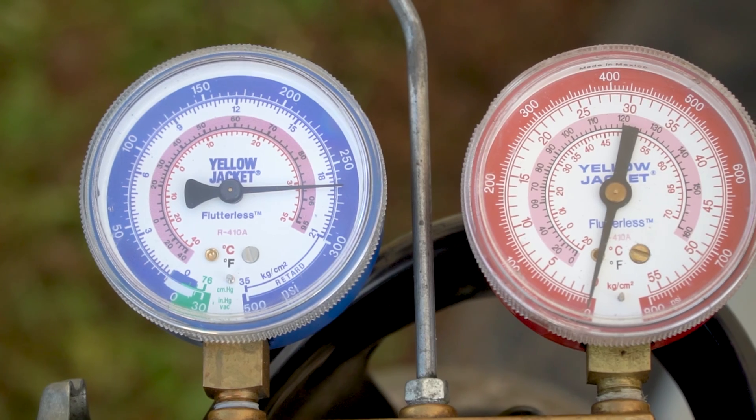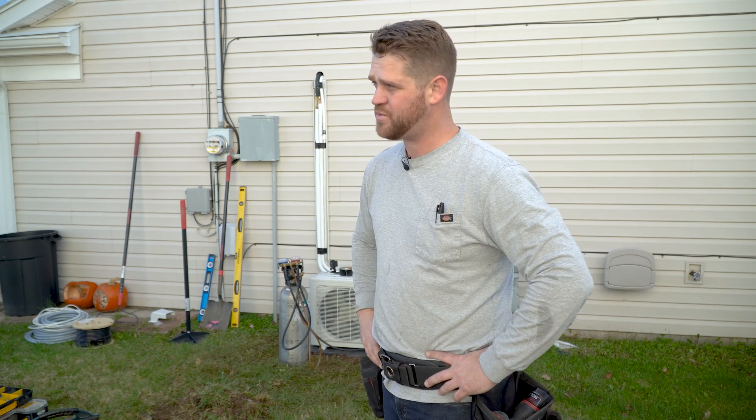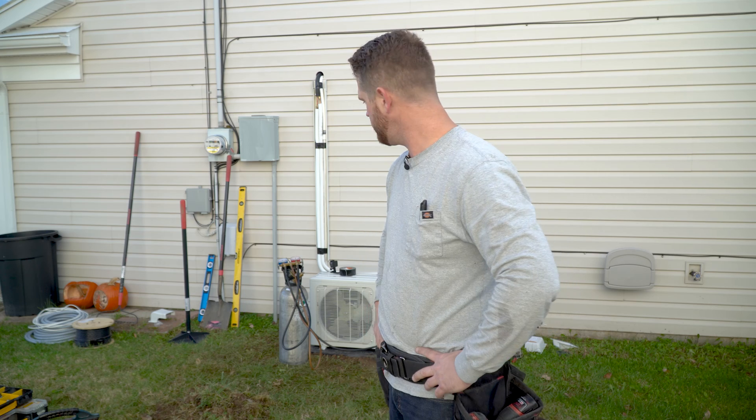Alright, so at this stage we've got the copper lines connected to both sides now, and I've got it on a pressure test. What I'll do is let that pressure test for a good 10 or 15 minutes, make sure we don't have any leaks, and then I can go to pull in a vacuum and start to wire this thing up, and then we'll be pretty much ready to start it up. So far it's going pretty good — no issues at all. I think it's going to turn out to be a good-looking job.